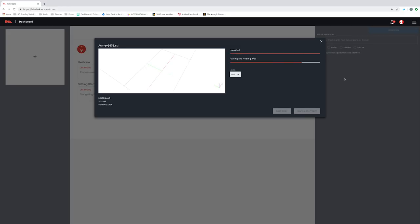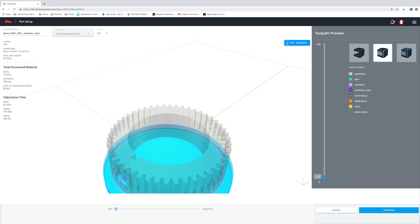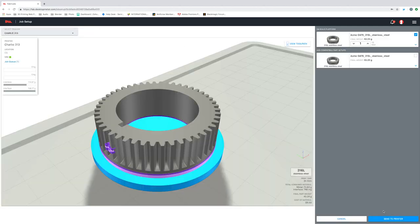So we'll just go ahead and import our part. Fabricate will automatically generate the toolpath for printing, while also setting D-Bind and Sinter cycles based on the part's geometry and material. From there, we'll just go ahead and send it over to our printer.